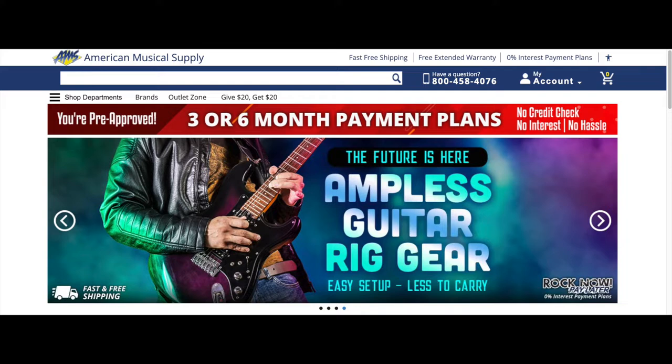I purchased it from American Musical Supply. This online music gear company gives you the option of paying the full price or spreading out the payments for three months with no credit check.